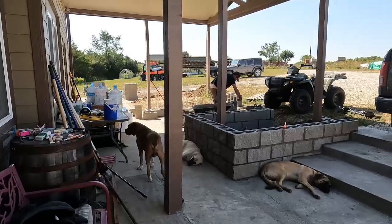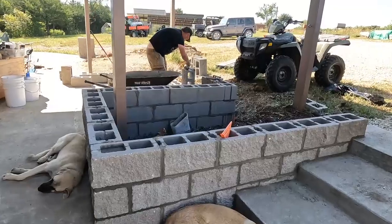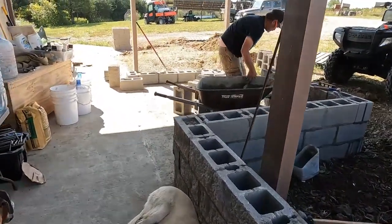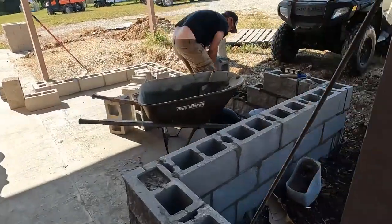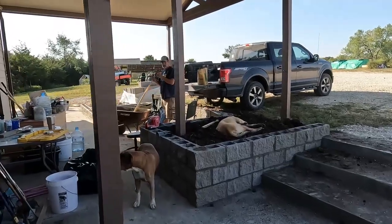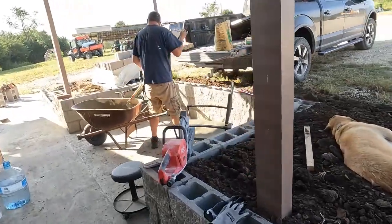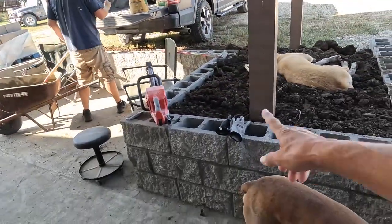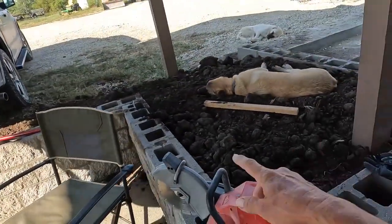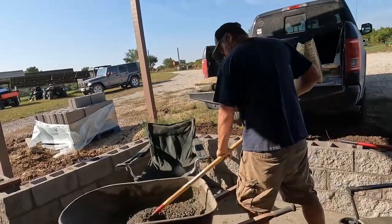Quick update - got part of the wall done. Day three. Got the planting box backfilled, so we can have dog beds in it. This is our farm gym membership.